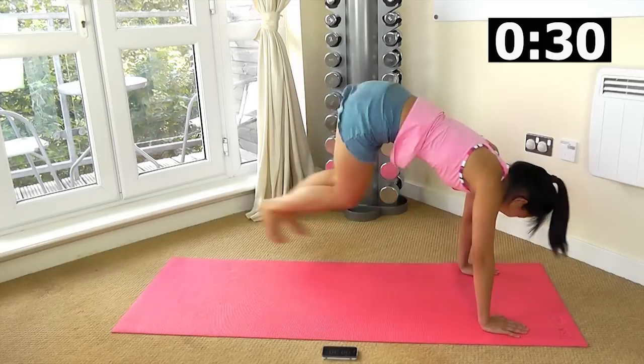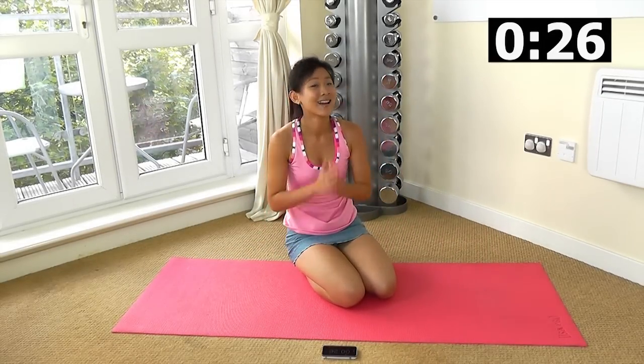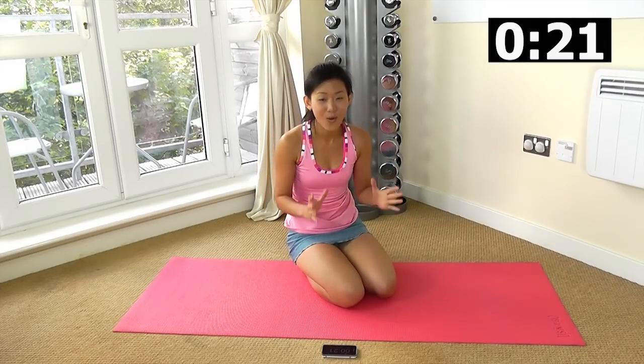Stay strong, one more and just rest. 30 seconds rest. We want to repeat this entire circuit once more.